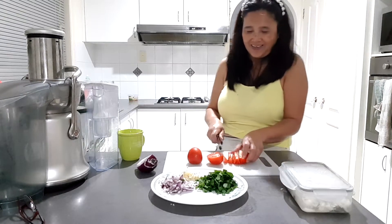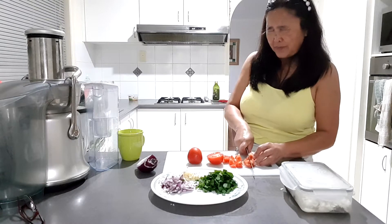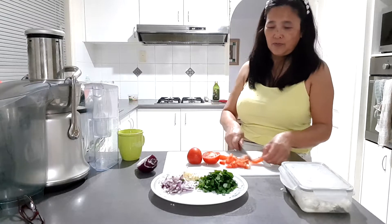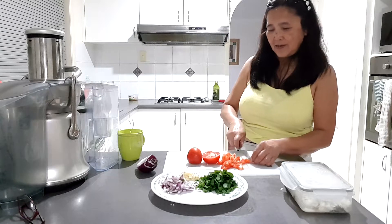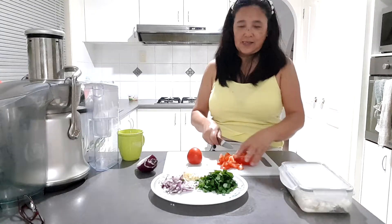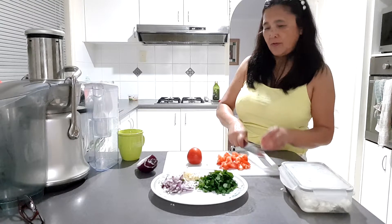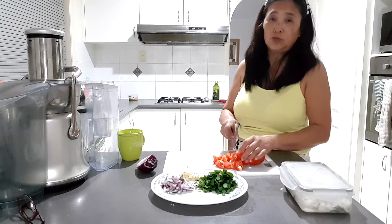For me, it depends because my mom she prefers dry, dry cooking. My dad, my father, preferred it like this — with a sauce.